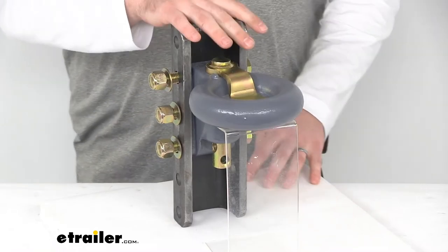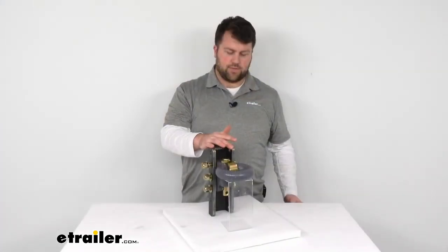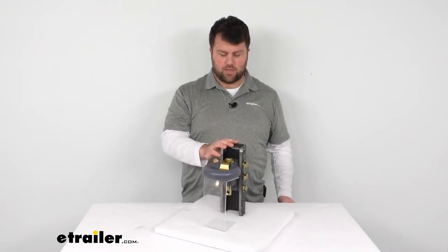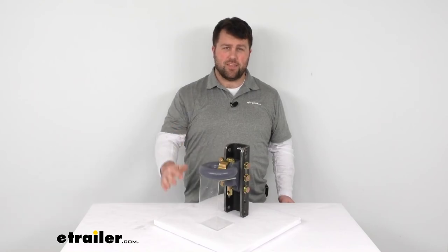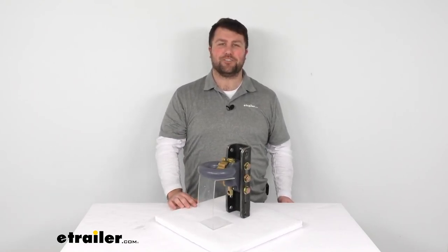This does come with a limited lifetime warranty so you can trust that they stand behind their product. It's going to be a good one and do the job that you need it to do. That's going to complete our look at the Curt Secure Latch Lunette Ring. Thanks for watching.